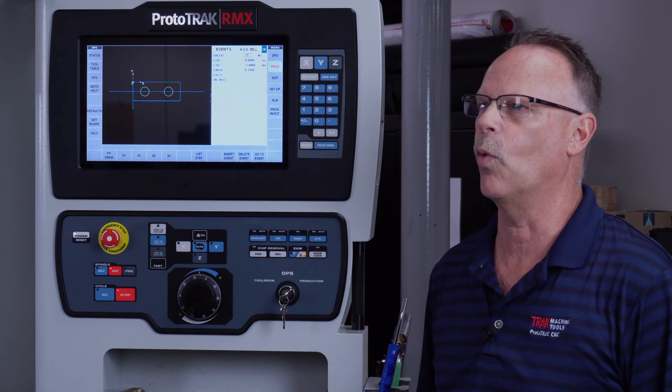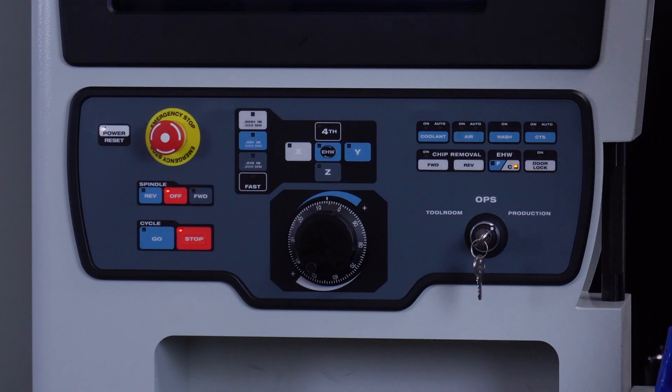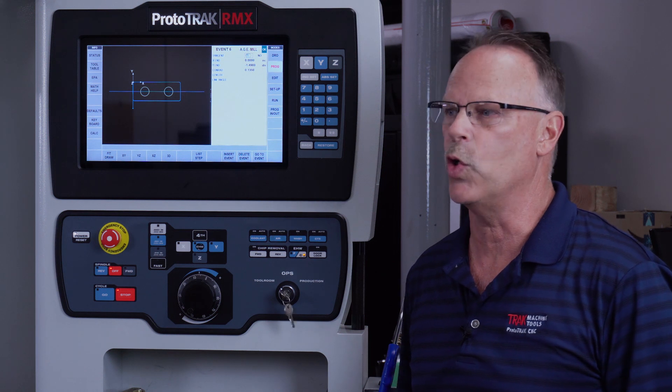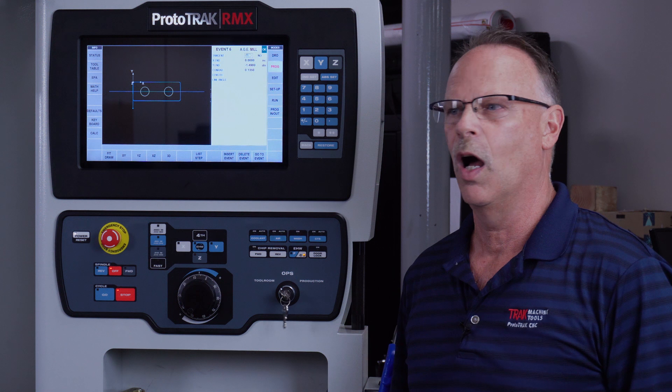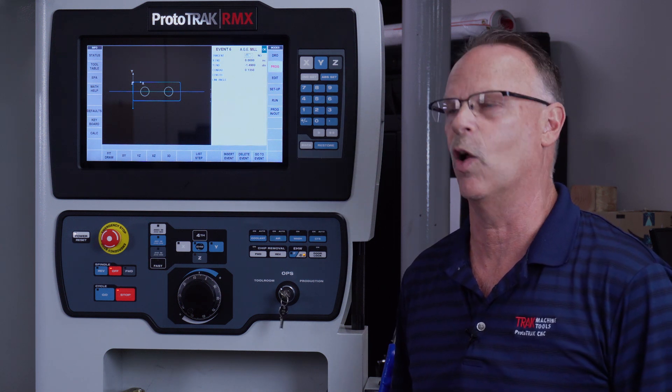To get you started, here on the panel we've got a key that says tool room and production ops. In tool room ops, this allows you to run it pretty much like a DPM, although you can have it enclosed still, use flood coolant and use the doors to keep yourself clean and dry. But you don't have to — you can actually run it with it open.